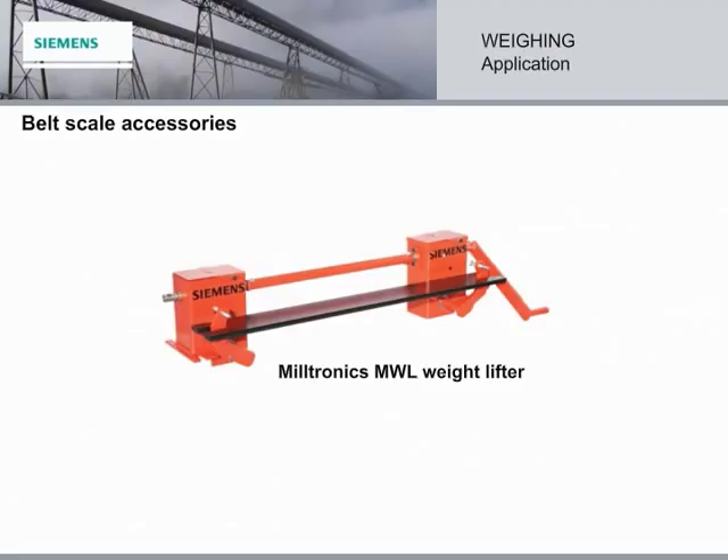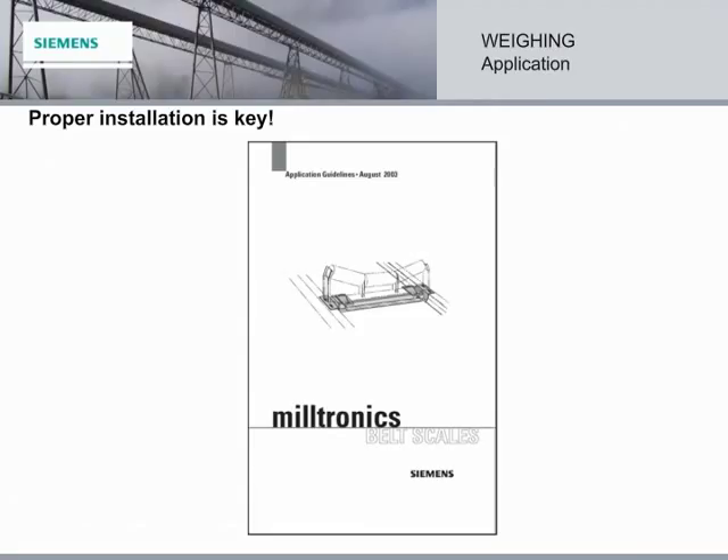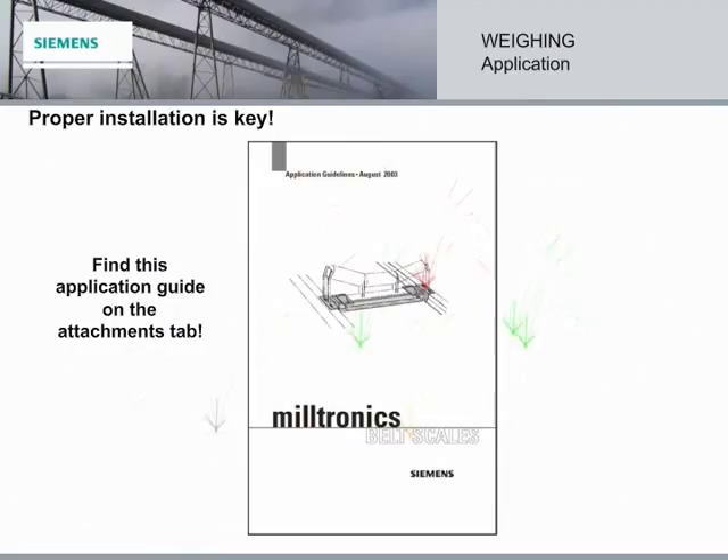Not only are our belt scales easy to install, but we also provide an application guide as well as expert technical support to make it even easier. As with any instrumentation, proper installation is the key for top performance.